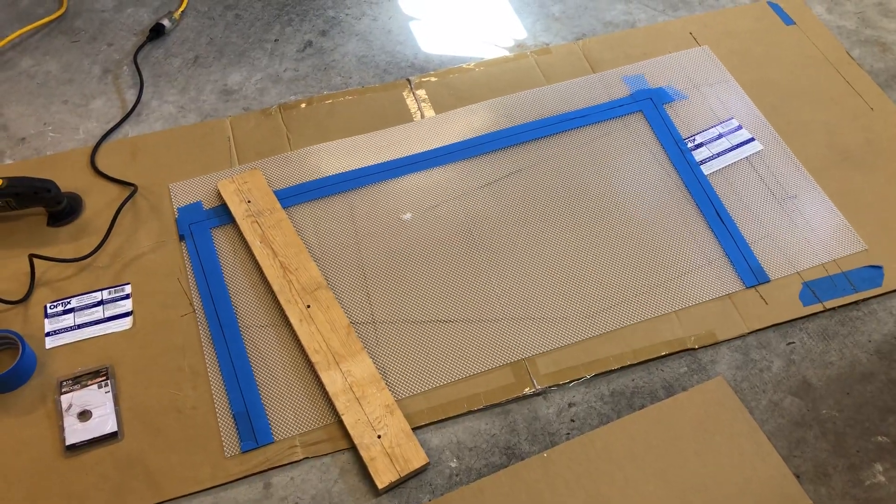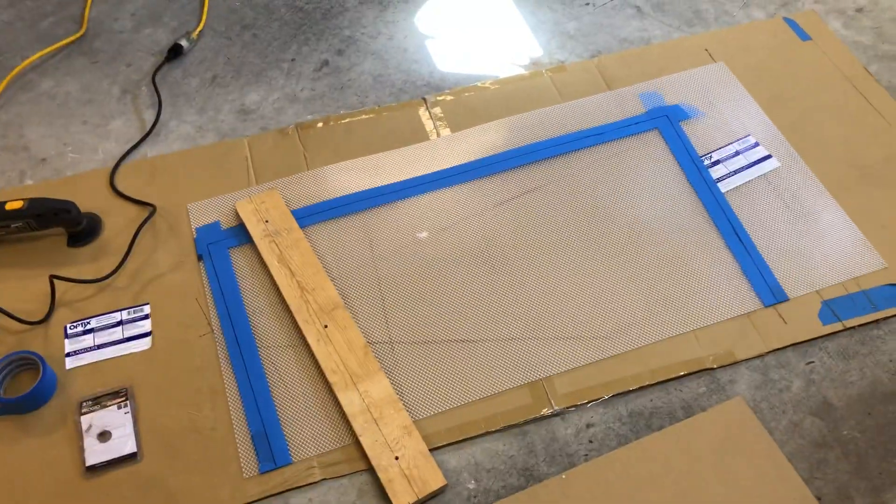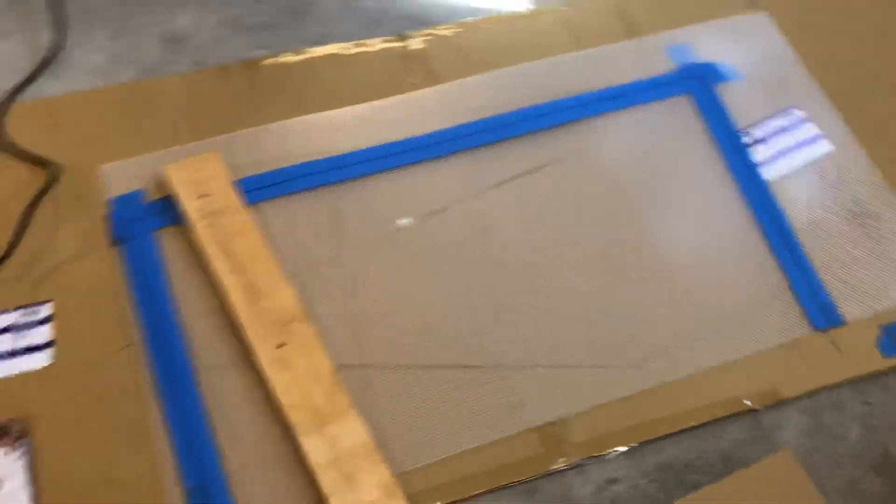I've put painters tape on both sides — painters tape on both sides is important. I used the previous panel to trace off my lines so I've got my shape marked out.